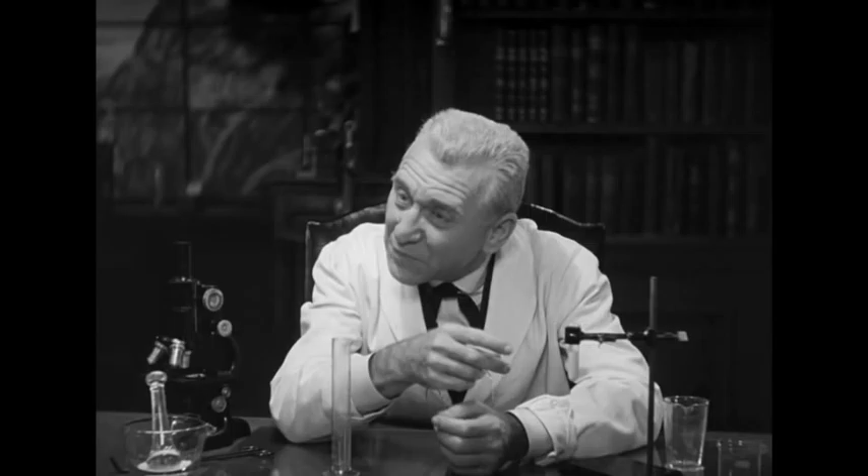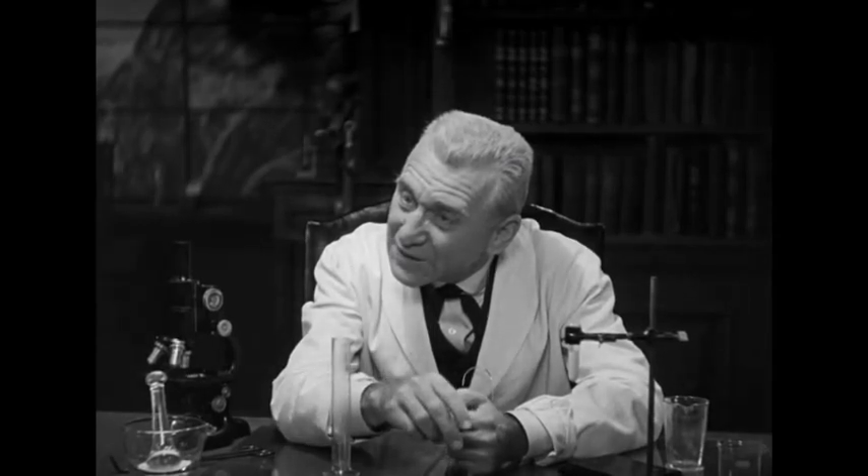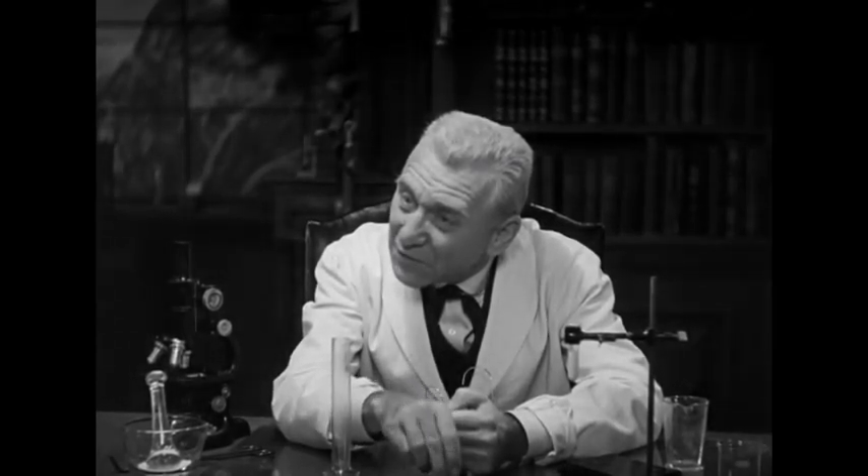Vampires are pure myth. The superstition of yesterday can become the scientific reality of today. Dracula — it's a mono recording and we're going to keep it mono and present it in a cleaner fashion.